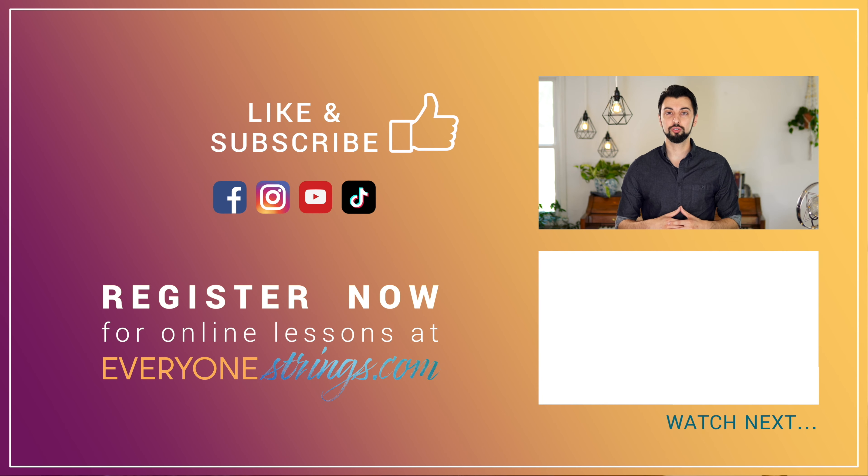Hey YouTube! If you enjoyed what you just watched, go ahead and like this video and subscribe to our channel for more free content. For a more in-depth and interactive experience, check out our courses and our online school at EveryOneStrengths.com. To see what gear we use, what instruments we recommend, or merch, click through the links in the description below.